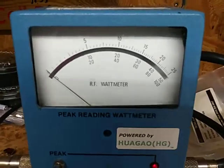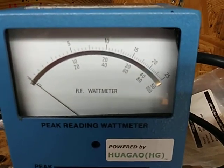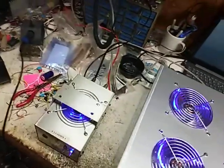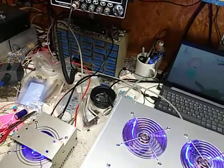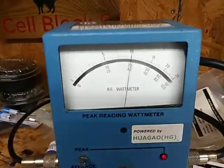So, damn. Middle scale. Keying up... I know I'm shaking — getting old. That's about... 2,700 watts.